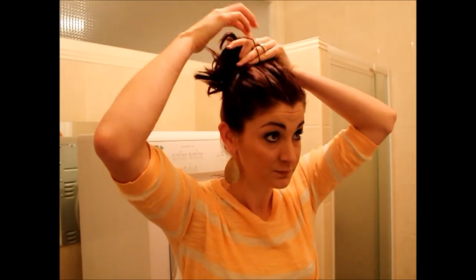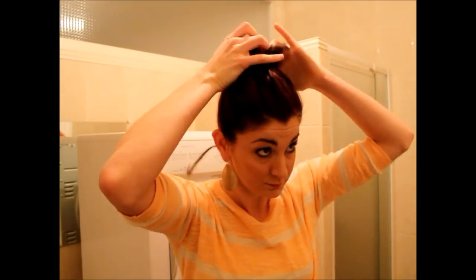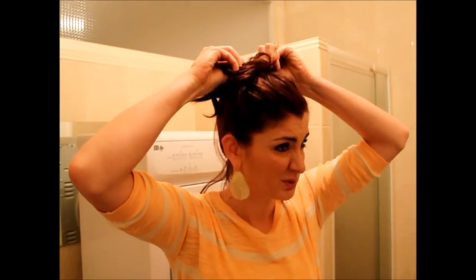Then secure where you want it. The idea is that it's messy, so I wouldn't really worry about anything being smooth up here. I'm just going to pull it out where I want it.